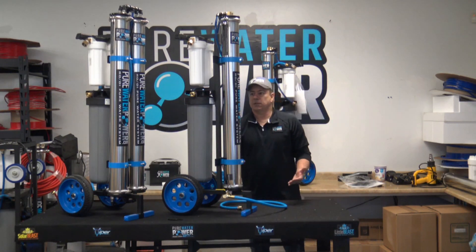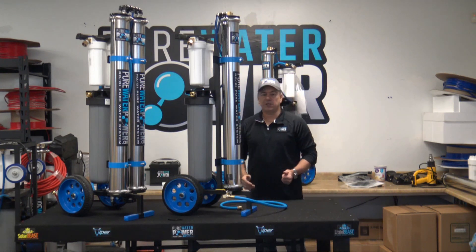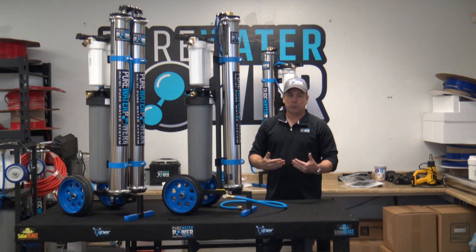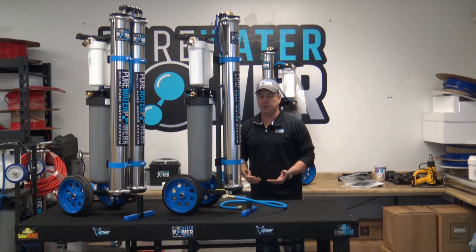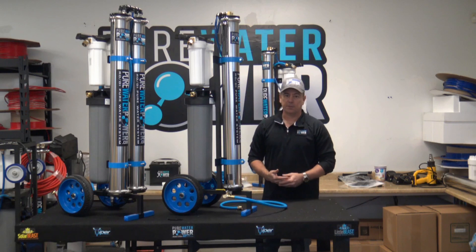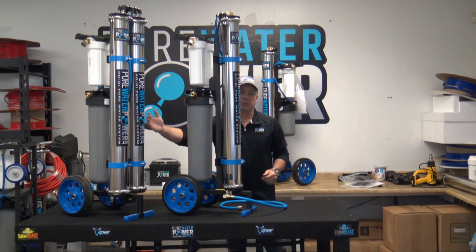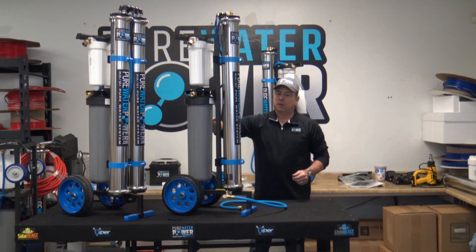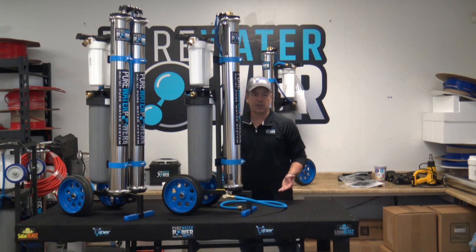A single RO membrane 40 inch system will produce enough water fed pole production for a single pole up to about 50 feet, assuming you are at a connection source of about 50 PSI. The dual RO will produce twice that — you can actually operate two water fed poles up to 50 feet high off of tap pressure with a four-pencil-jet brush.